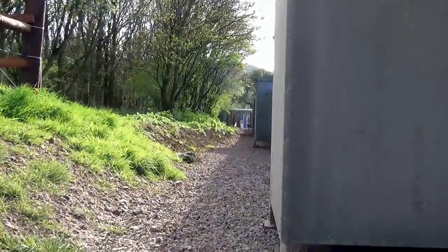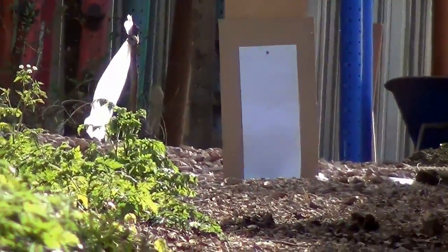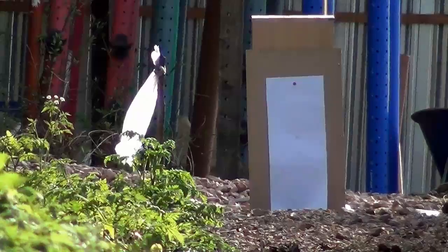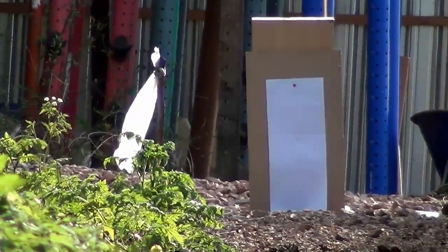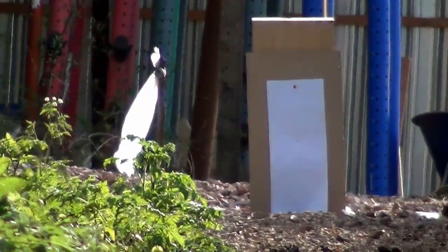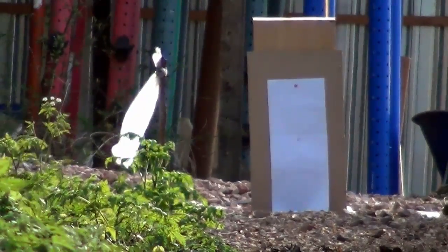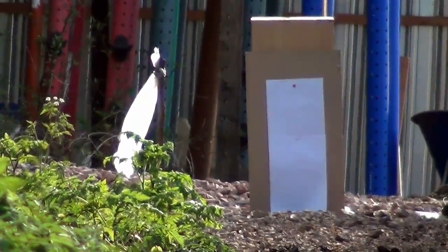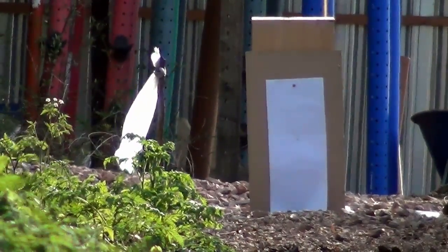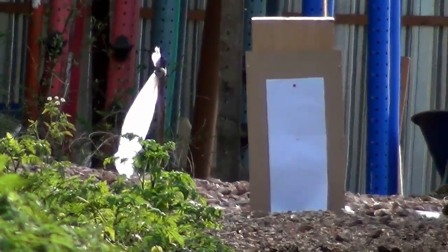I'm going to zoom in to 66 yards and you can probably see the breeze down there causing havoc. You can see the weeds moving and the makeshift wind sock with a bit of plastic — that's quite solid, not flexible plastic, and it's moving around. So the groups aren't going to be as tight as I'm capable of shooting in still conditions, but it'll give some idea, and it's fair for both rifles. I'll sort out my parallax and do five shots — it should be four and a half mil dots drop, so it's a good chance to check my calibration.